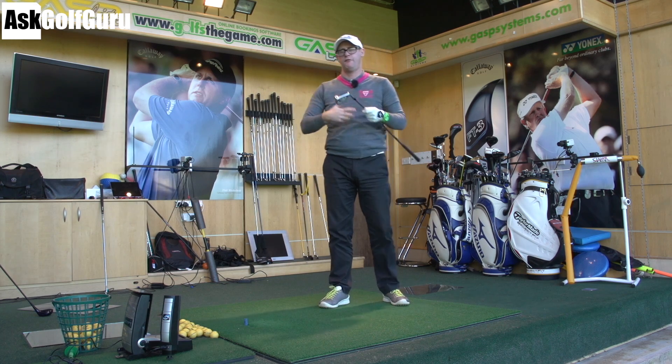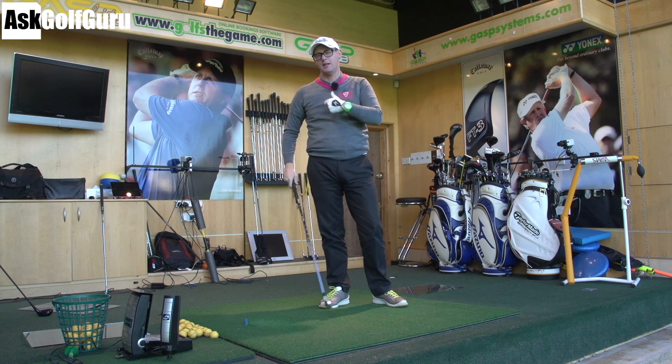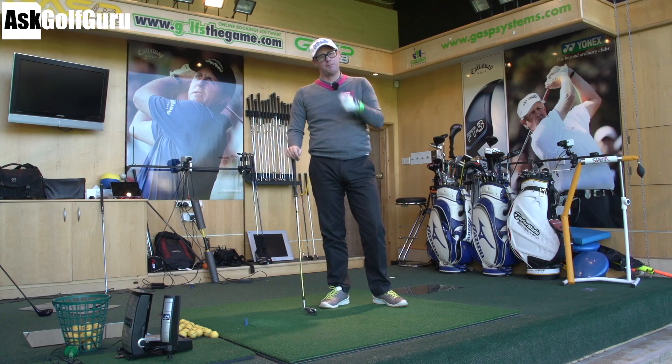I'm going to give you a simple drill to try and feel this a bit more in your own time. Let's get stuck in.